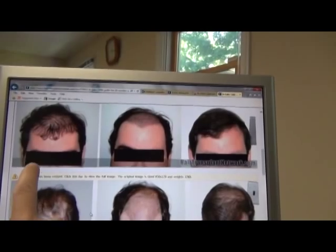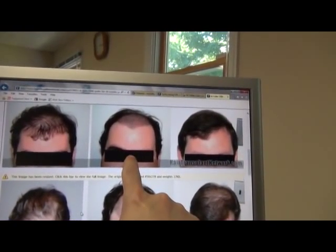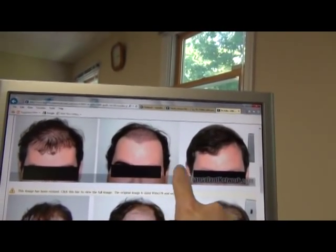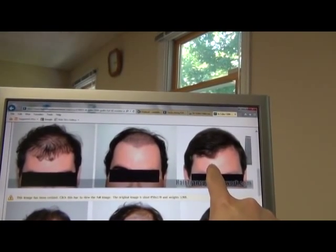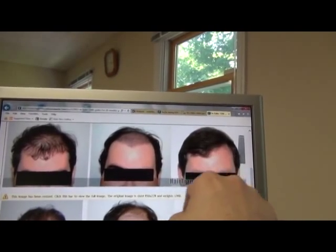What you're seeing here is the before photo, about ten days or two weeks later when the staples were to be removed, and then an after photo. I believe this is two years after the procedure. So you have before, let's say ten days, and two years.